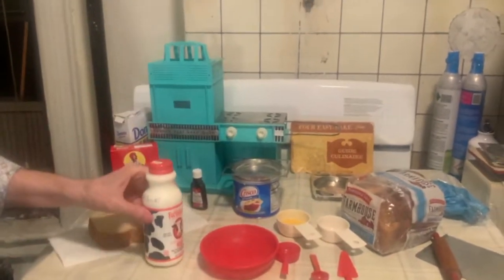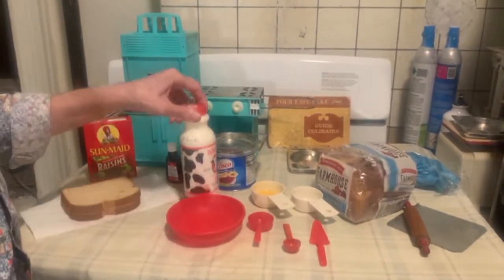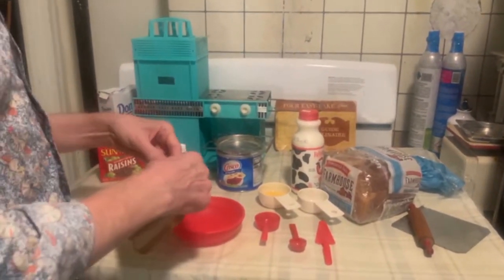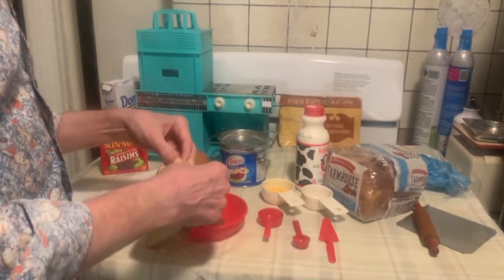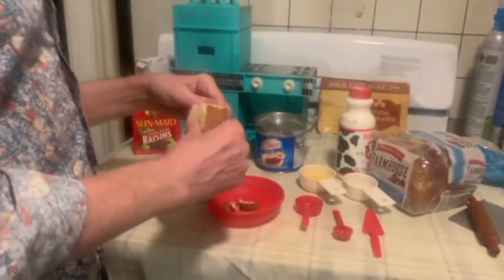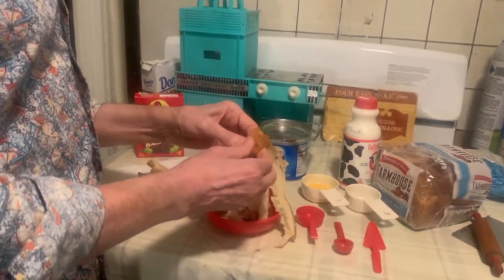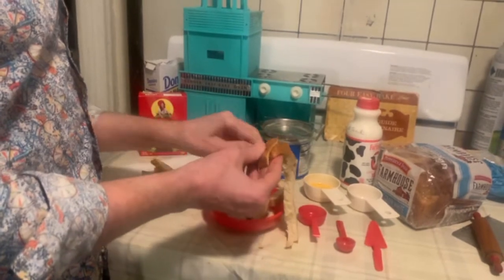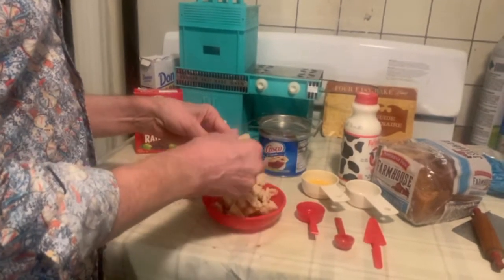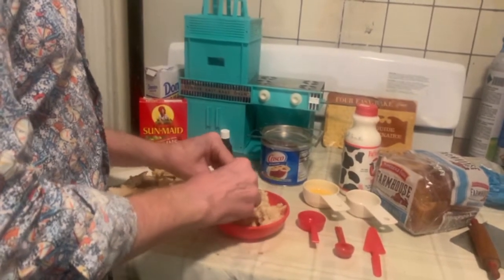For our bread pudding I've actually cut the recipe in half so it'll fit in the Easy-Bake bowl. We start by ripping up two pieces of bread — I'm going to lose some of the crust and just use the bread itself. I'm making this because it only required one egg, and I had one egg left from the quiche. So there is our bread.